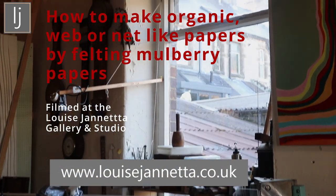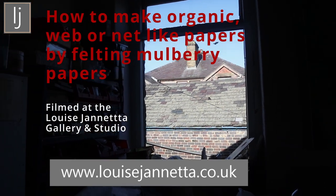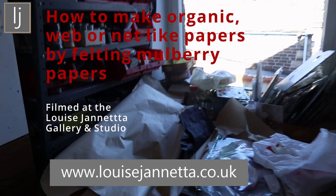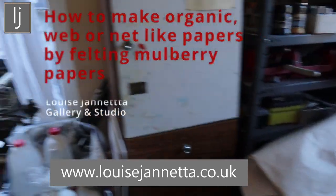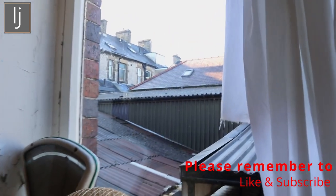It's a really beautiful day here in the studio. There's some views out the studio, all my Mulberry papers, and there's the viewer at the studio today.